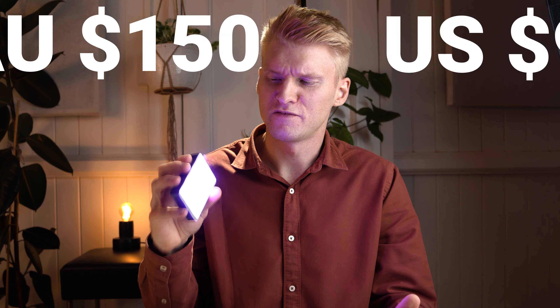Hey guys, Will here and today I've got the Aputure MC. It's a super compact RGB light packed with a heap of different features that make it a great solution for portable lighting. I've used this one over the past few videos for lighting different products and different scenes too. At $150 I think it's great value for money, especially how accurate the colors are and also how bright it gets.